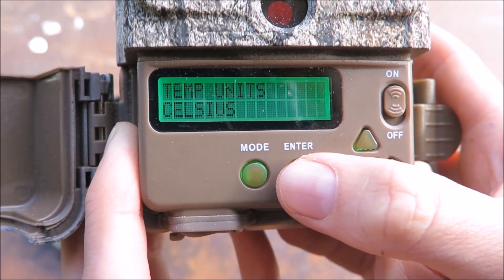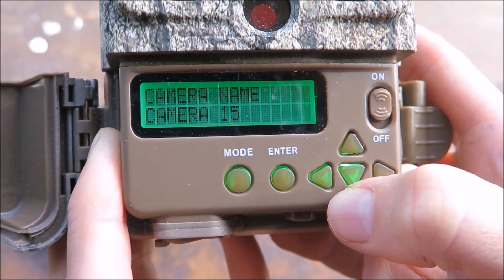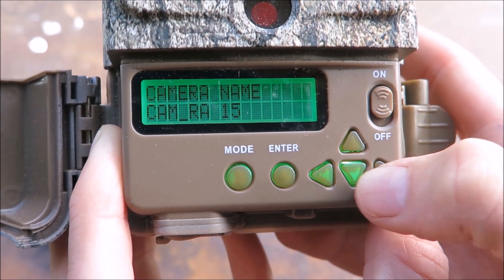Here you can choose your preferred temperature setting that will display on the photo metadata. You can also select the name of your camera, which is particularly useful if you have lots of cameras.